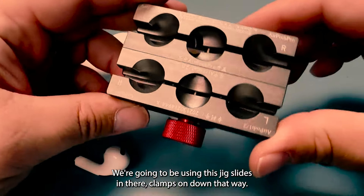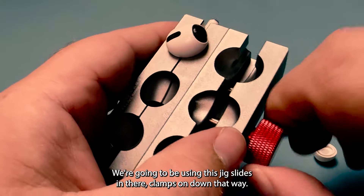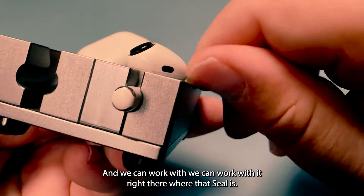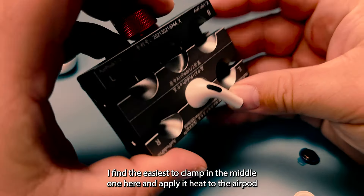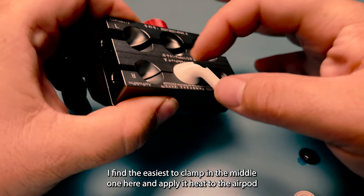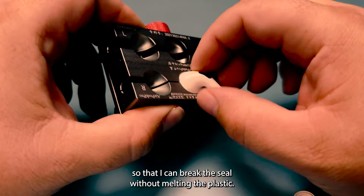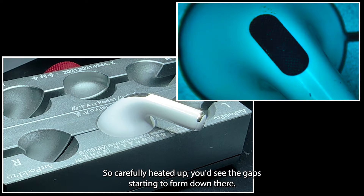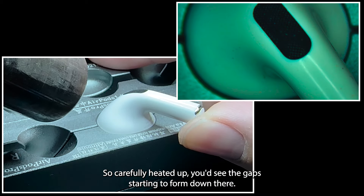We're going to be using this jig — it slides in there and clamps down so the AirPod doesn't go anywhere, and we can work right there where that seal is. I find it easiest to clamp in the middle one here and apply heat to the AirPod so I can break the seal without melting the plastic. We'll carefully heat it up and you can see the gap starting to form.